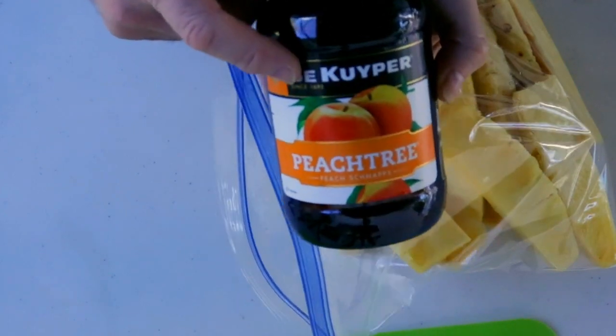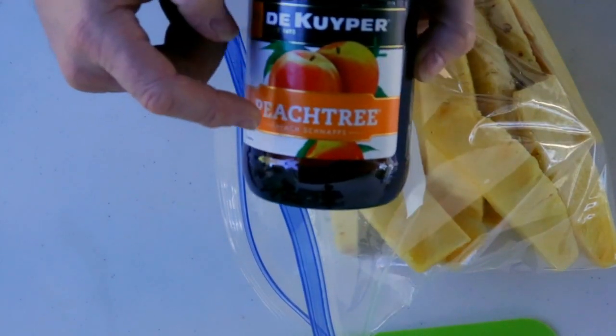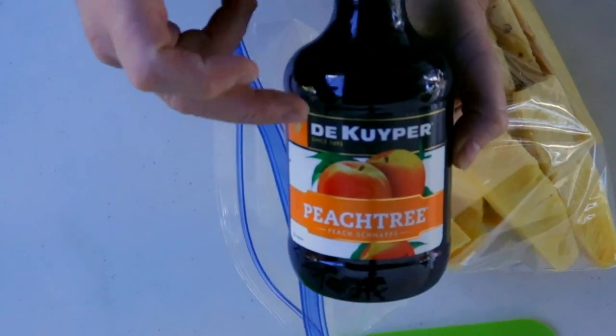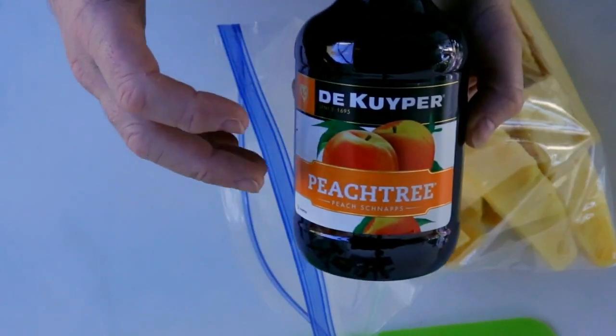Remember, this is the brand that you want to get — it's Peachtree peach schnapps. This is a great brand. I normally have this with orange juice — it becomes a fuzzy navel and it tastes great. One thing you may want to do is once you pour the juice in here, don't throw the juice away. Get some orange juice and now you have pineapple with peach schnapps inside a fuzzy navel. Great idea — you don't have to throw the liquor away.